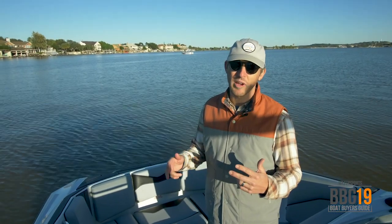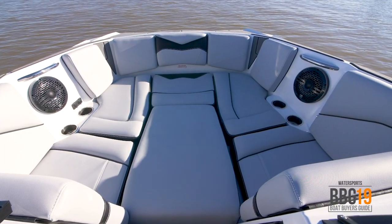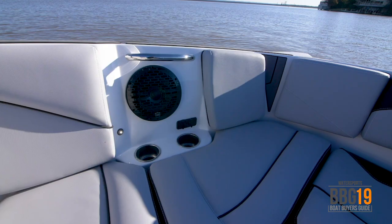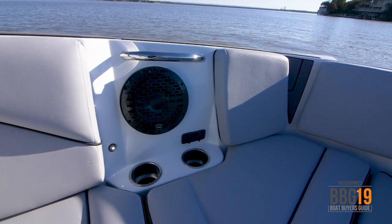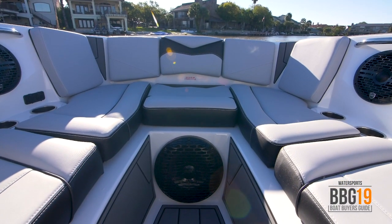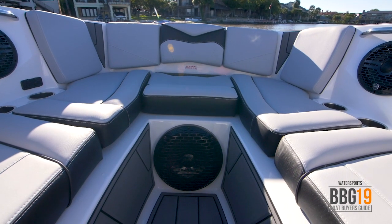The ZS 232 has an ultra-wide bow up front that provides plenty of room for hanging out for a couple people. You've got four cup holders, a couple speakers, USB ports so you can stay charged, but most importantly the second subwoofer in the boat right here in the floor — really awesome for the audio.